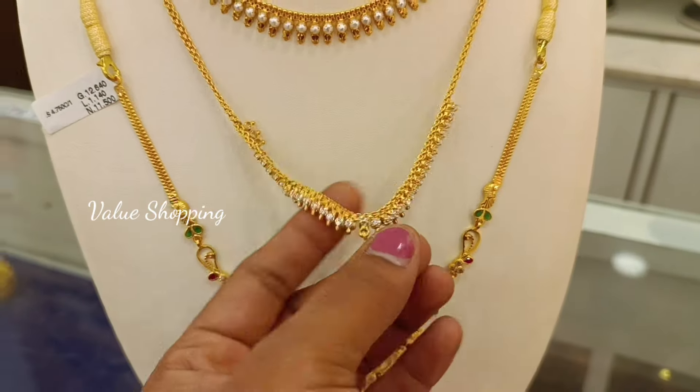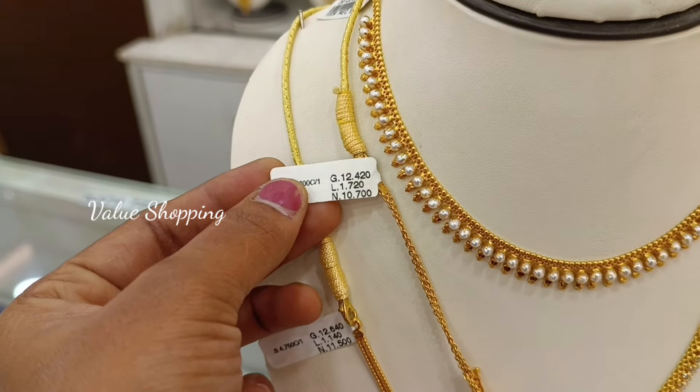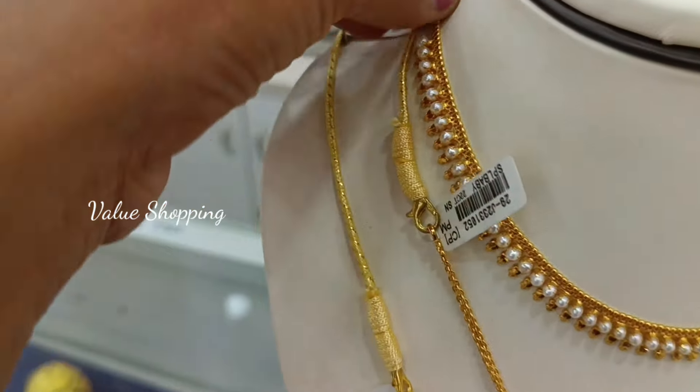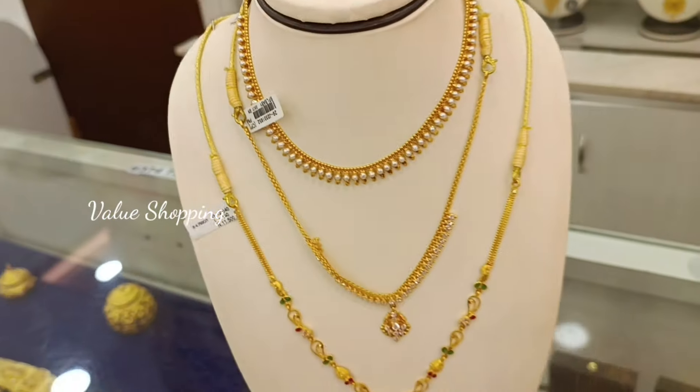This is a white stone necklace. This is a very cute necklace. Lightweight pattern. This is a weight of 12 grams. This weight is 17 grams.